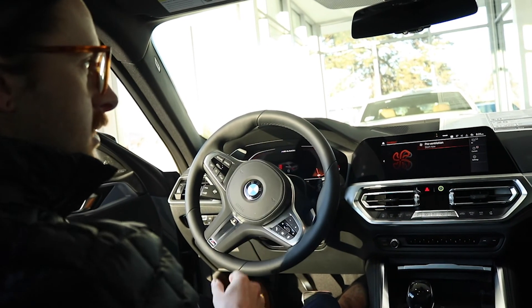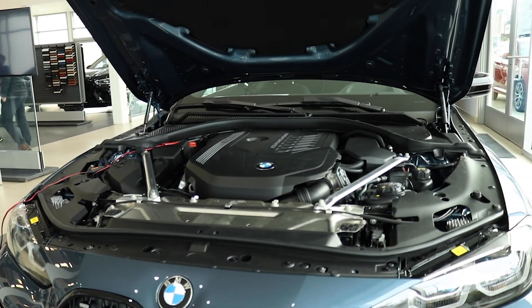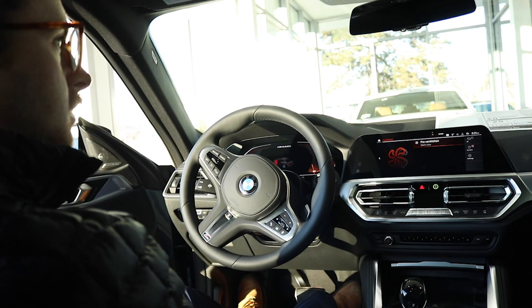One more thing — we'll look underneath the hood. There is a big purple wire that lets you know that's the 48-volt mild hybrid system, and that's the final clue.